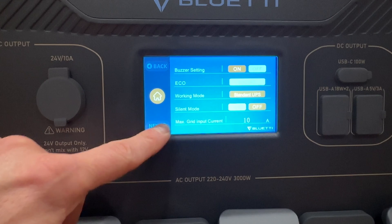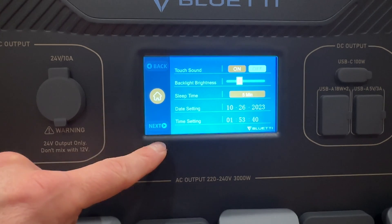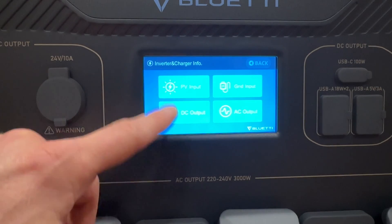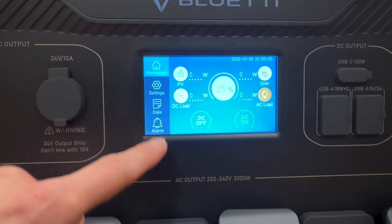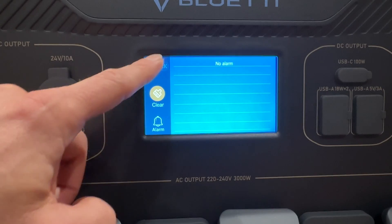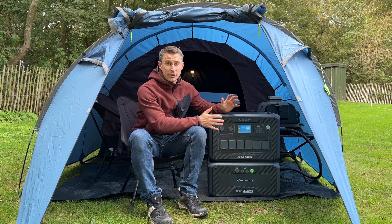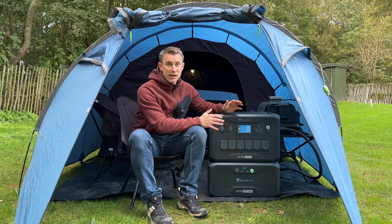You've got all the settings here - Bluetooth, Wi-Fi, if the Wi-Fi is connected, and some simple settings. Then you've got all your data, product info, inverter and charge info, battery information, and alarm history so it lets you know if you've got any problems. You can use this as a home emergency backup like a 24/7 UPS. It also comes with a four-year warranty, which is fantastic.